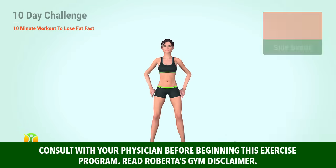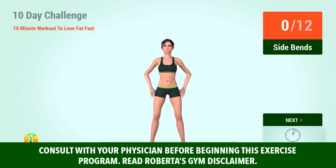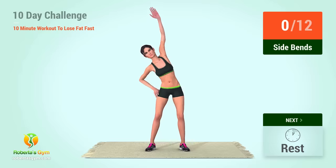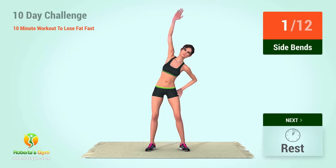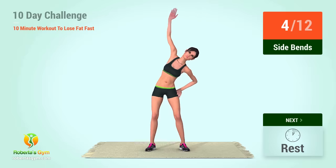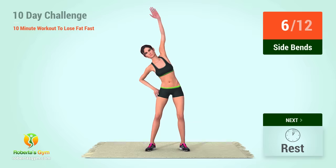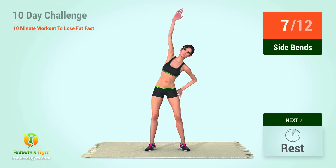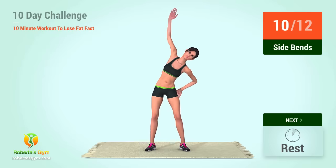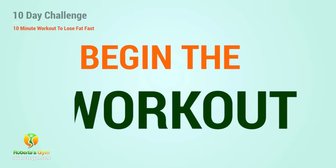Warm-up. Up next, side bends. In 5, 4, 3, 2, 1, go! 1, 2, 3, 4, 5, 6, 7, 8, 9, 10, 11, 12. Let's begin the workout.